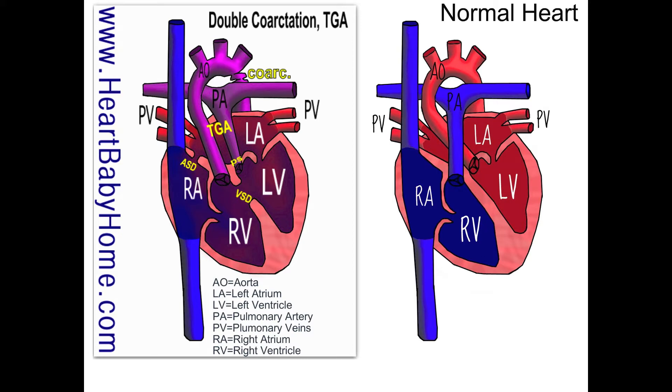TGA is where the pulmonary artery and the aorta are switched. In the normal heart, the aorta carries oxygen-rich blood from the left ventricle, and that's what you want. Whereas in this heart, the aorta carries oxygen-poor blood out to the body from the right ventricle, and the pulmonary artery takes blood from the left ventricle — where most of the oxygen is — back to the lungs to pick up more oxygen.